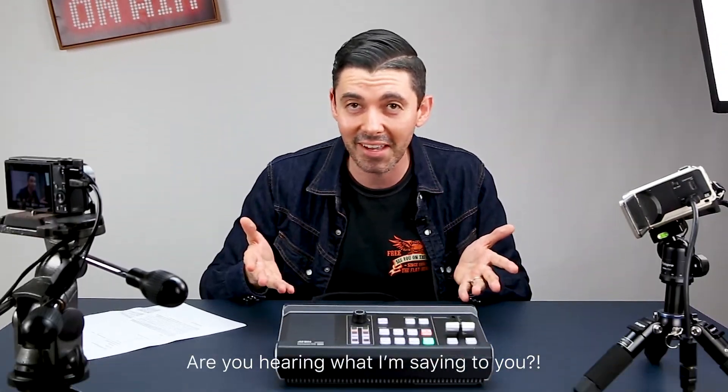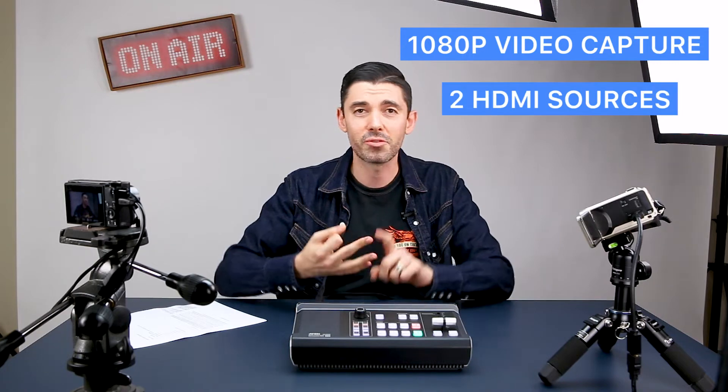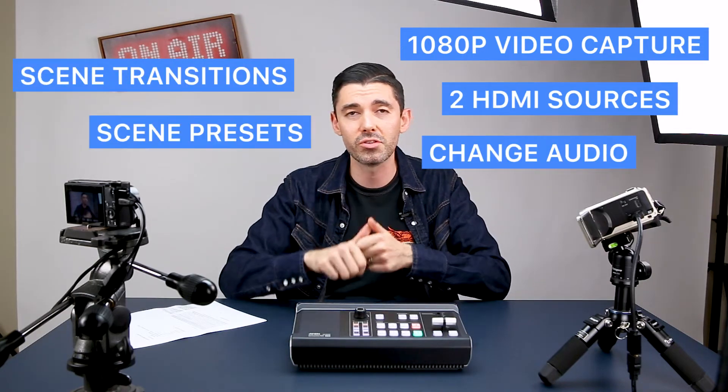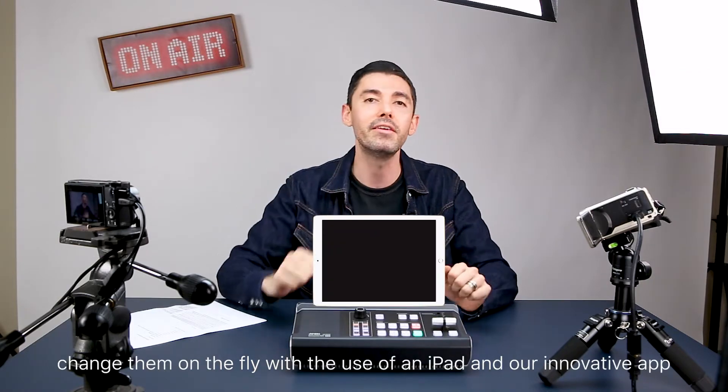Are you hearing what I'm saying to you? This innovative device combines 1080p video capture. You can use two HDMI sources, change your audio, create new scene transitions, new scene presets, and change them on the fly with the use of an iPad and our innovative app.